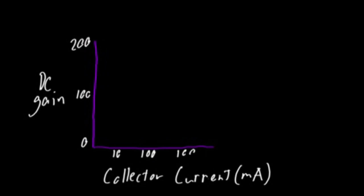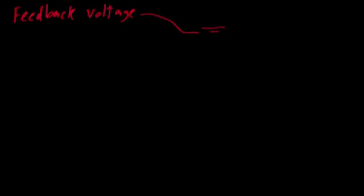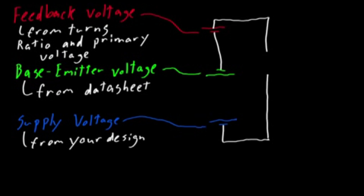A typical graph of current gain versus collector current looks something like this. If I want my JouleThief to draw this much current, then I know the associated gain. Now I can calculate the amount of base current I want, but I still need three more things to decide on a gate resistor value: the feedback voltage, the base-emitter voltage, and the supply voltage — but these are all easy enough to come by. And once I have them, I can calculate the resistor value by doing something like this.